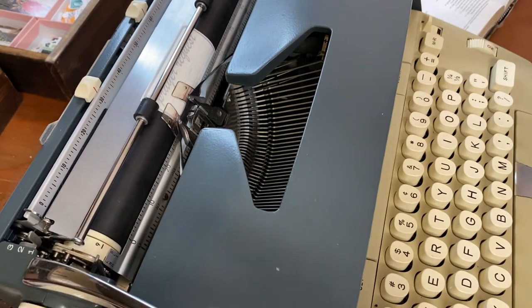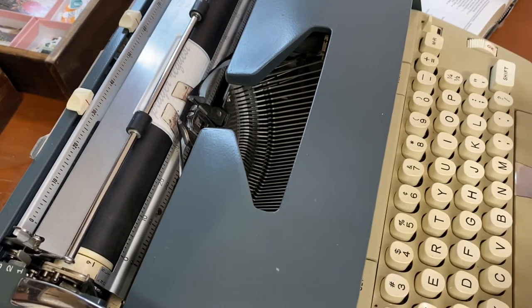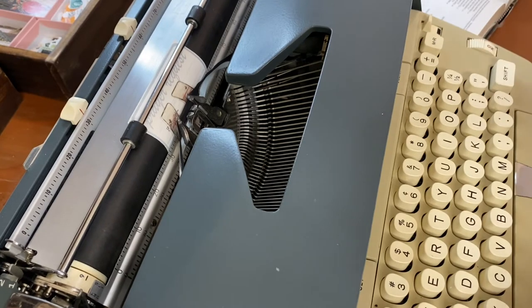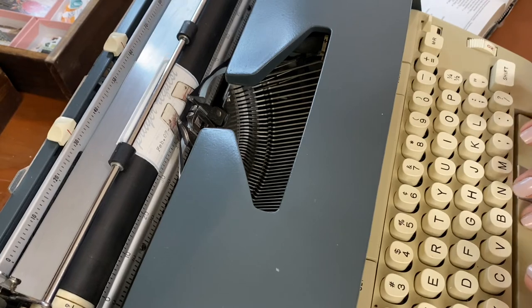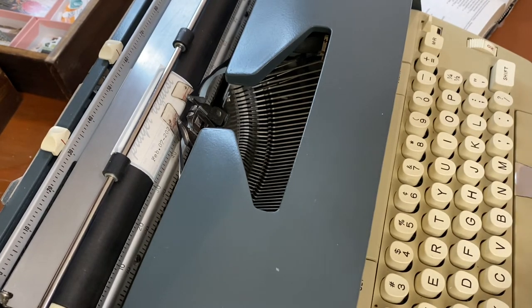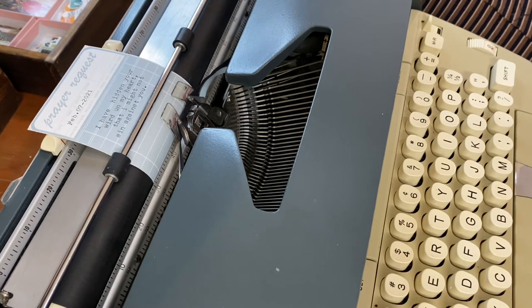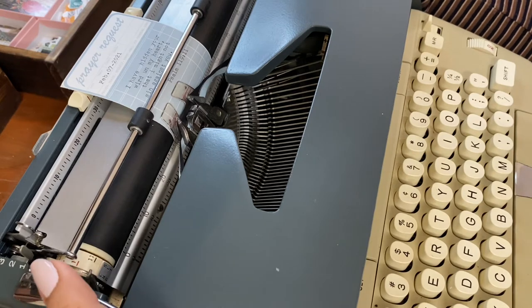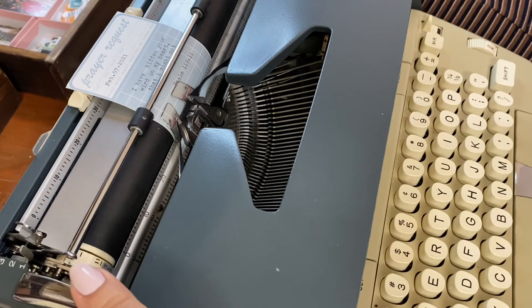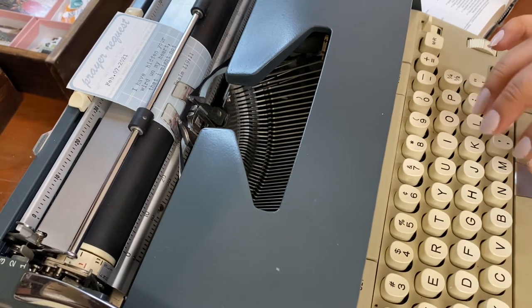Now I want to put the date, so I'll come up right here — I'll abbreviate: 'Feb.' Today's the seventh, Super Bowl Sunday, and I'm over here typing because I don't know what Super Bowl Sunday is — just kidding. I think I'll leave it there and maybe add a sticker when I decorate it. Let me do a fun little design — I'll do little stars.